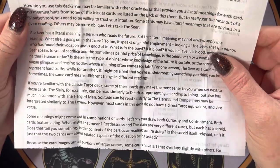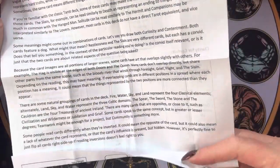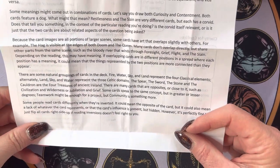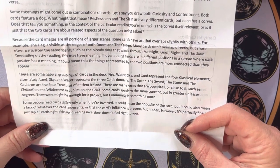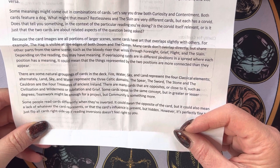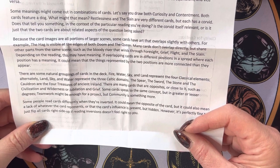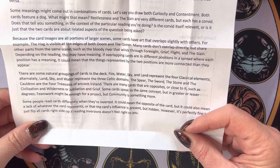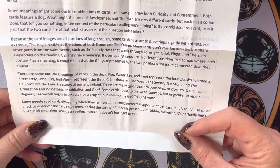The guidebook talks about how to use the cards and notes there are some natural groupings. Fire, water, sky, and land represent the four classical elements. Alternatively, land, sky, and water represent the three Celtic domains.